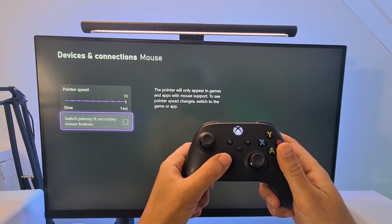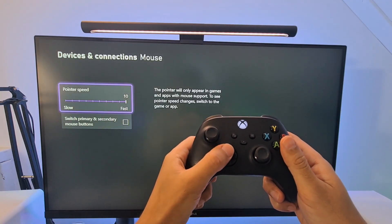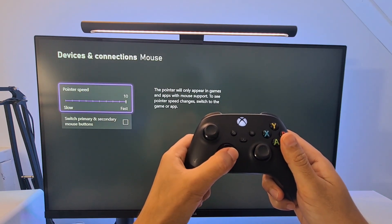Just keep in mind you'll need to use your controller to configure your mouse, as the settings menu does not support mouse interaction.